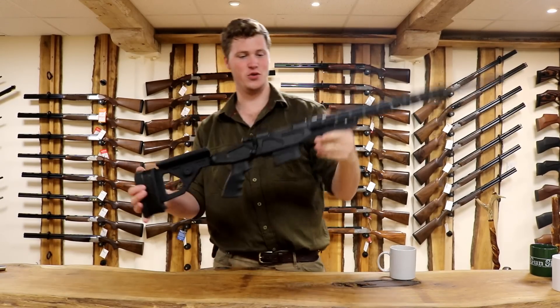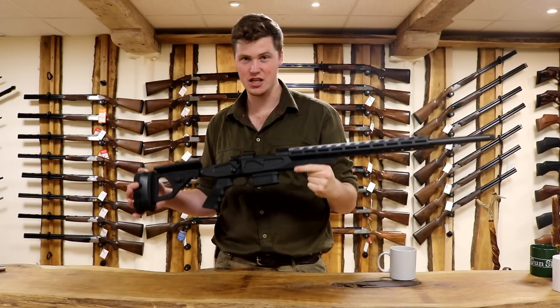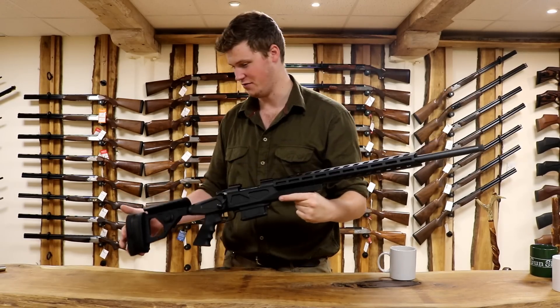Hello, welcome to the gun shop. Today we have this for you, the Hauer Aussie Precision Chassis Rifle.